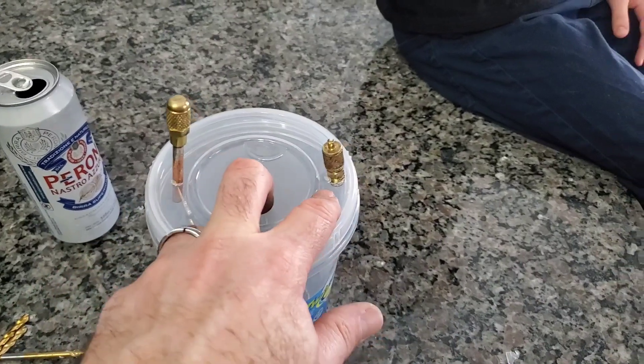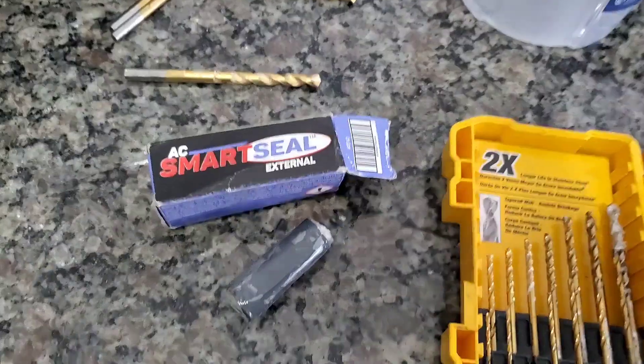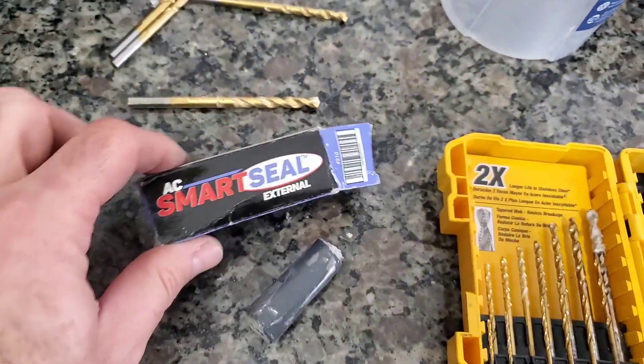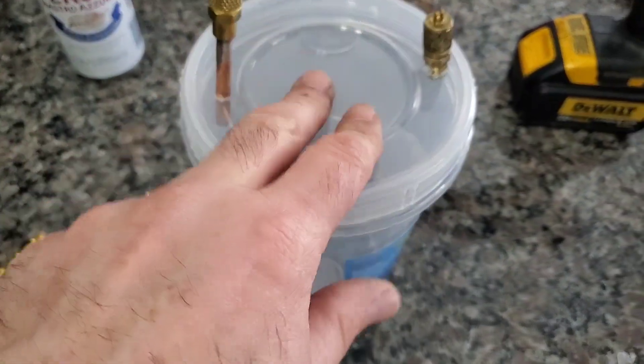We got our fittings in, but we got to seal those up. I have something special that we can seal those up with. To get these sealed up properly, we're going to use a little bit of SmartSeal and put that SmartSeal around these openings to get them sealed up as best we can.